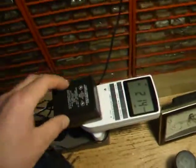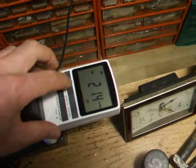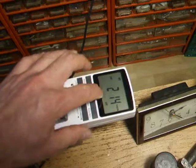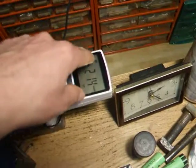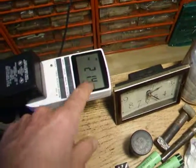I bought this timer on eBay for like 10 bucks. It's a great timer — you can use all digital settings and everything. You can set it to the minute, like turn on at 10:01 and turn off at 10:02 — it's that detailed. It has 10 events for daily, weekdays, alternate weekdays, weekends, and all sorts of stuff.